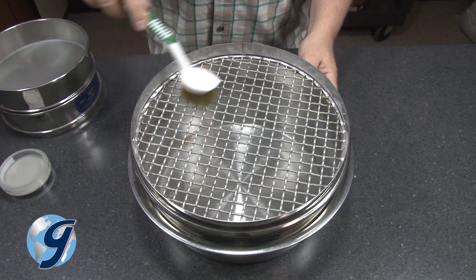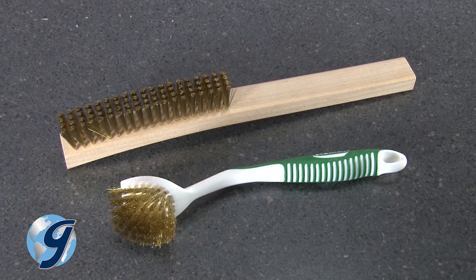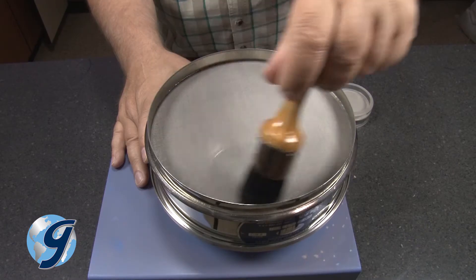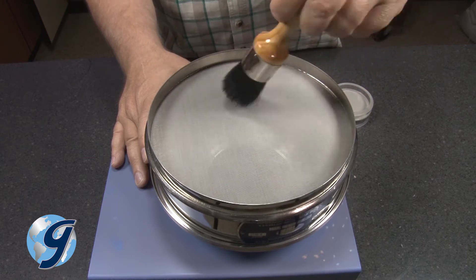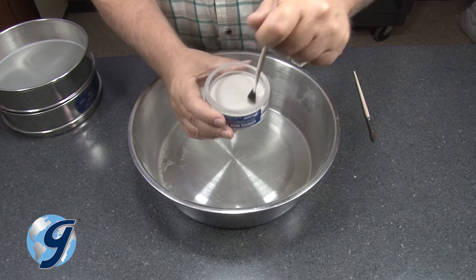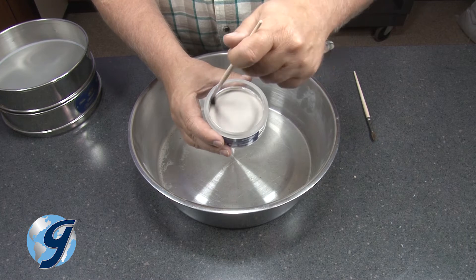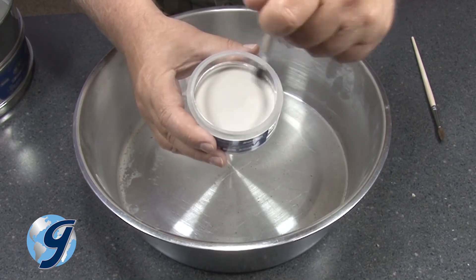Sieves larger than number 4 will require a wire brush for efficient cleaning. Sieves from number 5 to 170 are best cleaned with a medium stiff bristle brush. And for finer mesh sieves, use a soft bristle brush and a light touch to avoid damaging the cloth.